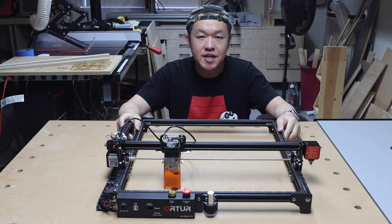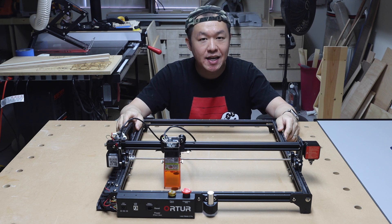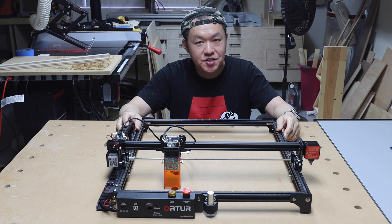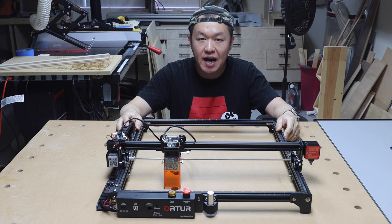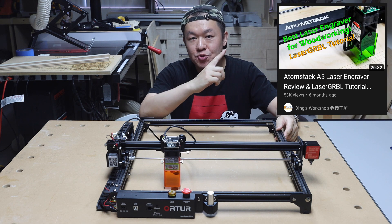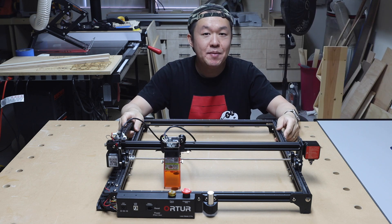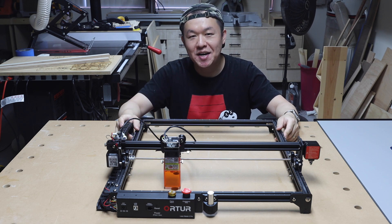For folks who are interested in checking out the Laser Master 2 Pro from Auteur, I'm going to leave a link in the description. And if you're interested in learning how to set up the software to get started with your first laser engraver project, check out this tutorial I made on how to get started with a laser engraver. Thanks for watching today's tool review. Let me know what you think in the comments. I'm Dink from Dink's Workshop. See you next time.